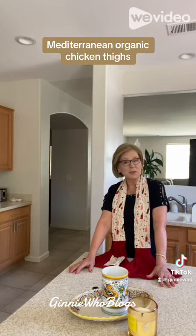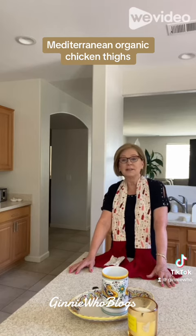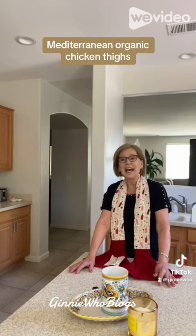Leave me a comment and tell me what you think. Be sure to click like and share with your friends and family too. You can find this recipe on my YouTube channel and on my website at Ginny Who Blogs. Remember, cooking for one can be fun — I'll see you next week!